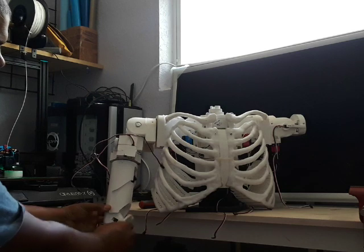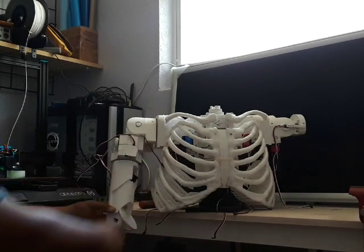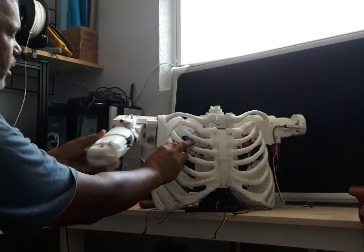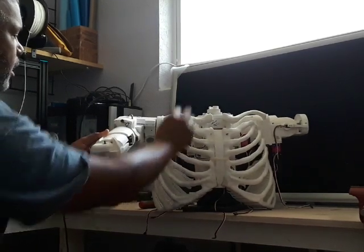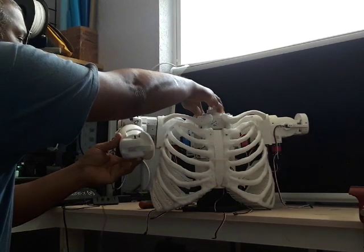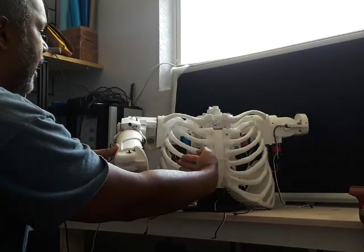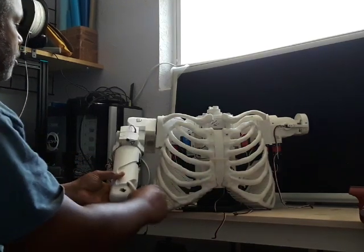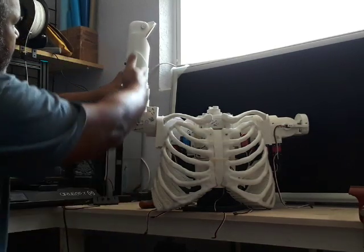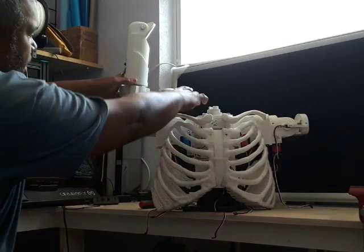The arms will be able to go up and down to almost 120 degrees total, and this part can actually move forward and backwards. Right now it has a motor so it won't give me full range, but I'll be able to bring this arm almost close to the chest as a human should. When this arm is all the way up, it gets to 180 degrees.